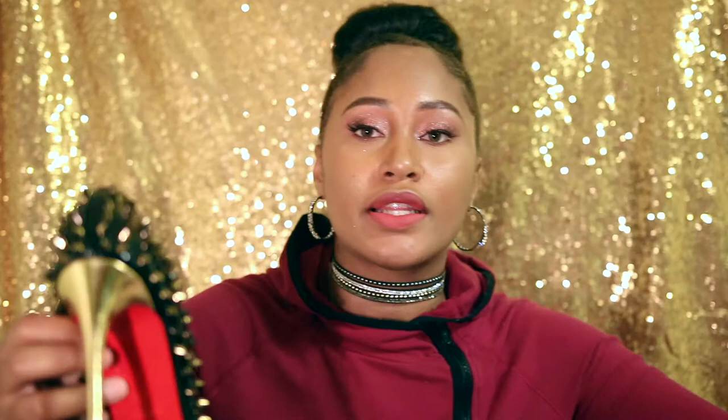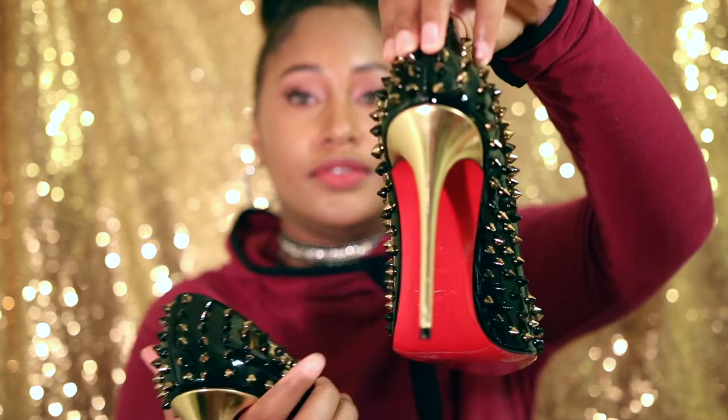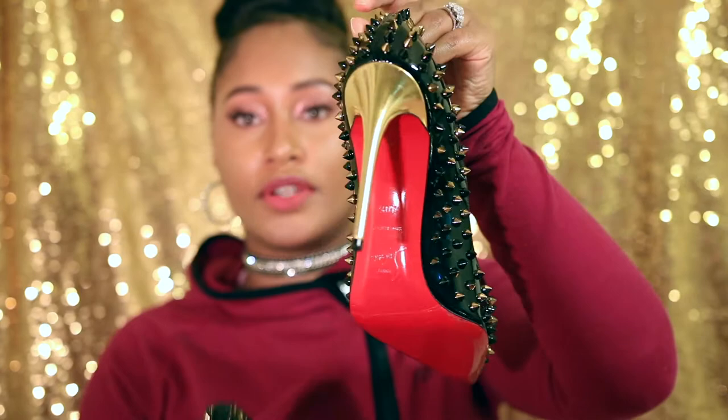Let me show you a close-up of the shoe rotating slowly so you can really see it. Look at this, y'all! It has a black heel tap, and just look at how sexy this shoe is. Not one scratch on my shoes because I protect all of them and I don't play about that.